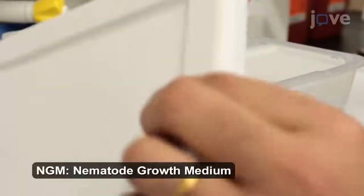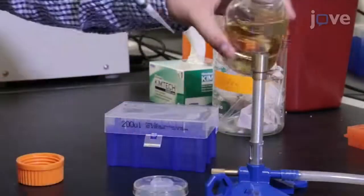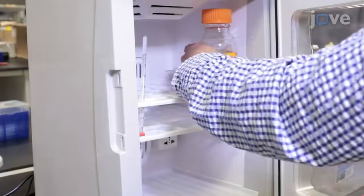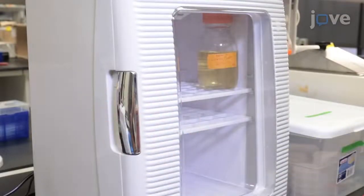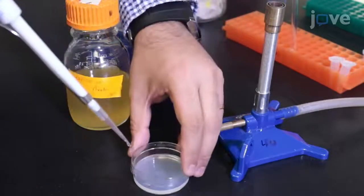After preparing the NGM plates, let the plates dry at room temperature for 2 days with the lid closed. Then inoculate the OP50 bacteria in the sterile Luria broth. After inoculating, leave the inoculum in the incubator till the OD is between 0.2 and 0.4. Then place a drop of the OP50 inoculum in the center of the dry NGM plate.